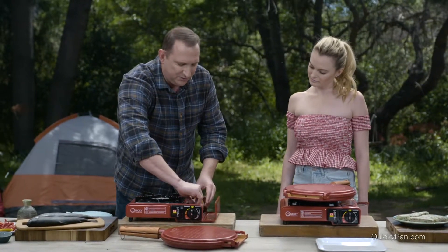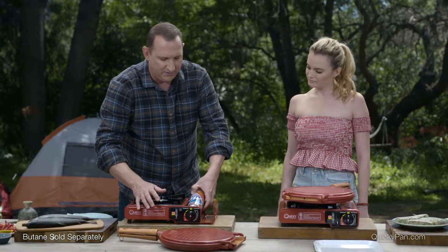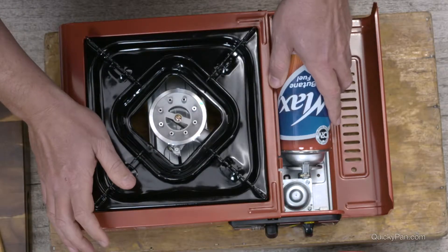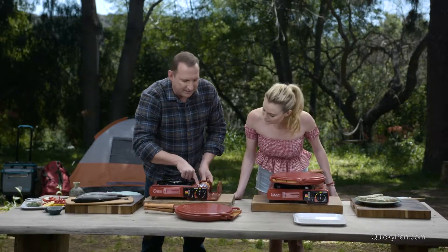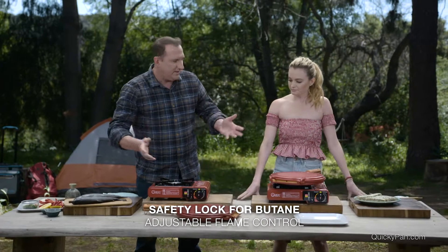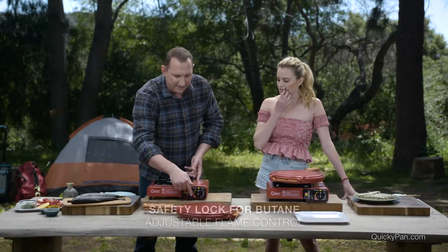Now you're just gonna take your butane can, like so, and of course you can buy these just almost anywhere. You put it inside, like so, I'm just gonna lower that, that locks it into place so that it's not gonna leak — you're not gonna have any gas pouring out. Once that's locked in, it's ready to go.